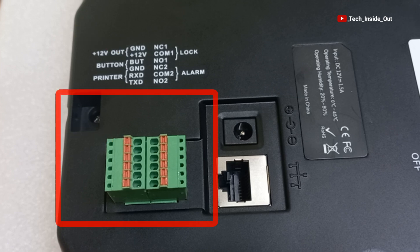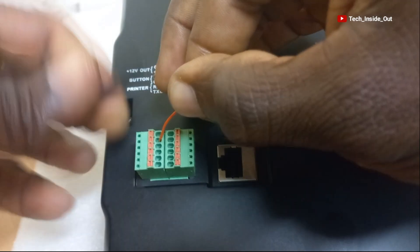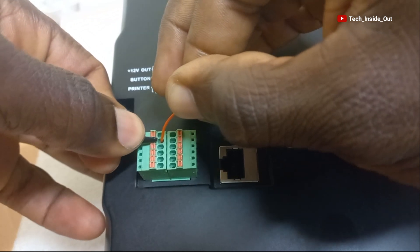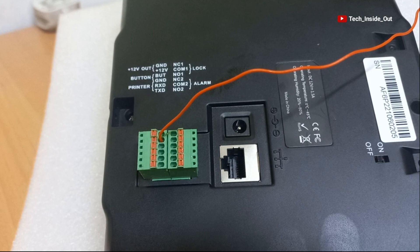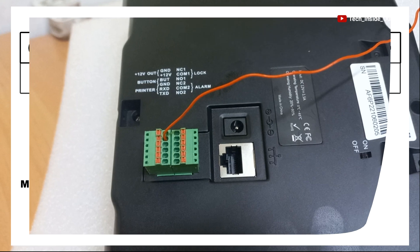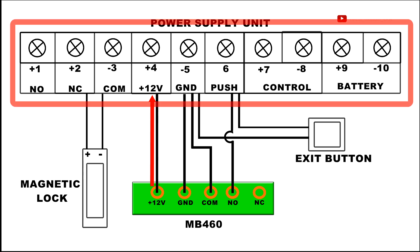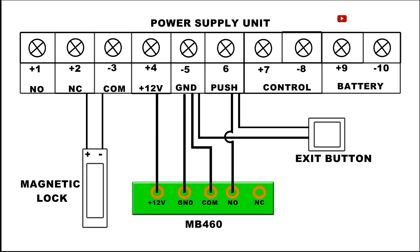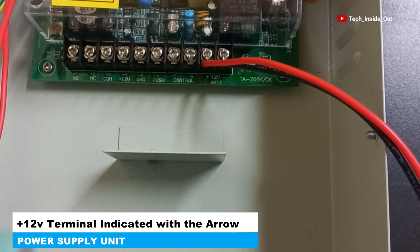We will put the cable here and press the side to let the cable lock in. The first cable to the MB460 has been well placed. When you come back to the diagram, the other end of the cable placed at plus 12V goes to the plus 12V in the power supply unit. This is the end of the cable, and this is the plus 12V in the power supply unit.